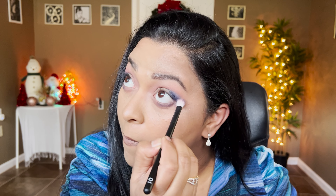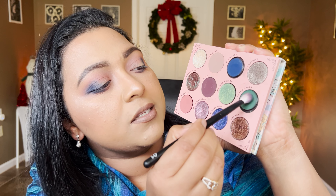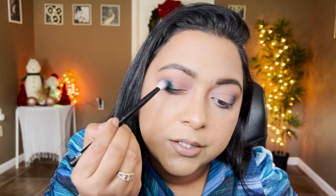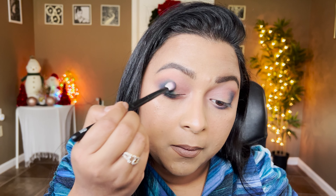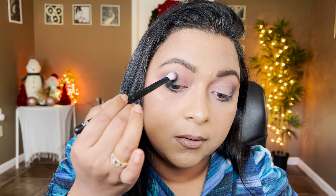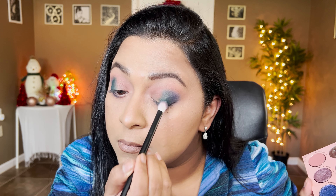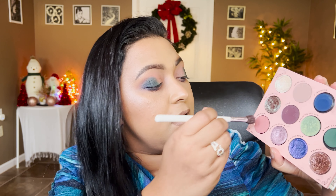To get a little hint of green in the look I'm going to take the green shade from the Raw Beauty Christy Forest Side palette and put that in, melting it with the blue so the transition goes from green to blue. Don't worry about blending the edges — we'll go back to Adore Me and just blend them out.